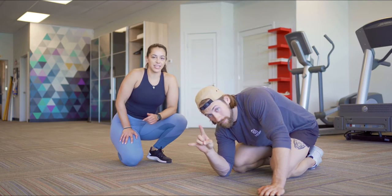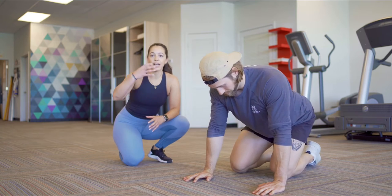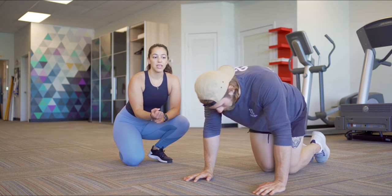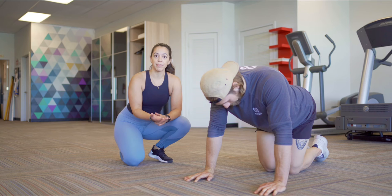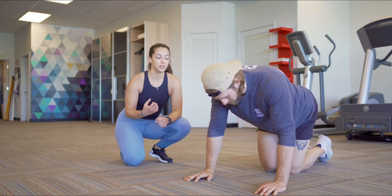Hey everybody, it's Eleni and Parker here. We're going to work on the eccentric push-up. The eccentric is that lowering phase of the movement, so this is going to be a slower push-up that really keeps that time under tension. It's a really great way to build your muscle.